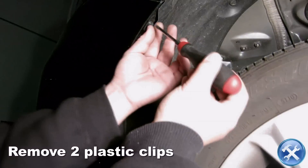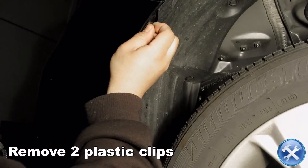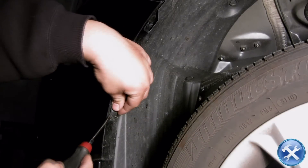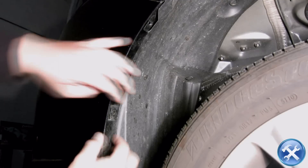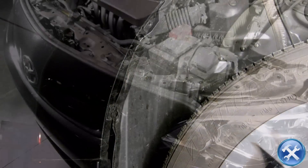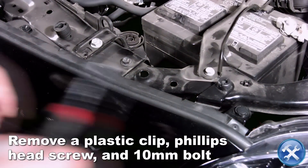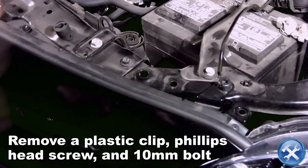Next remove two more plastic clips located in the fender well. On the top of the front bumper, remove a plastic clip, a Phillips head screw, and the 10mm bolt on either side of the front bumper.